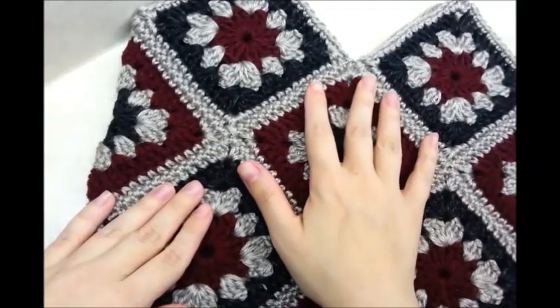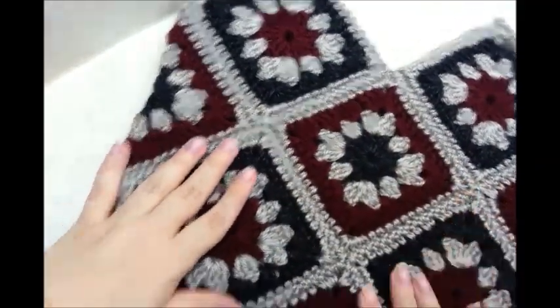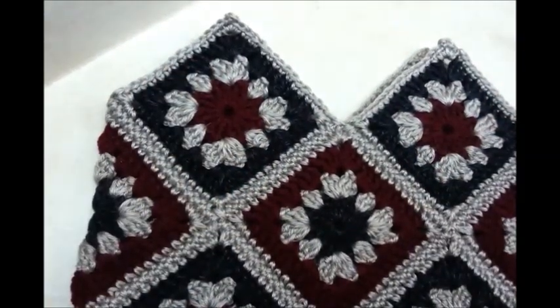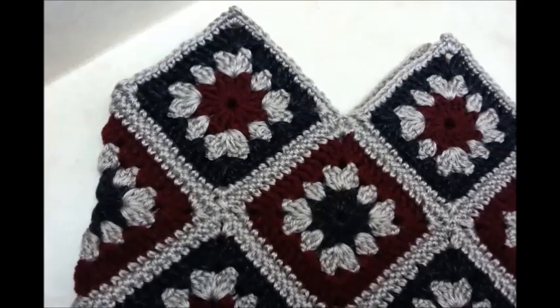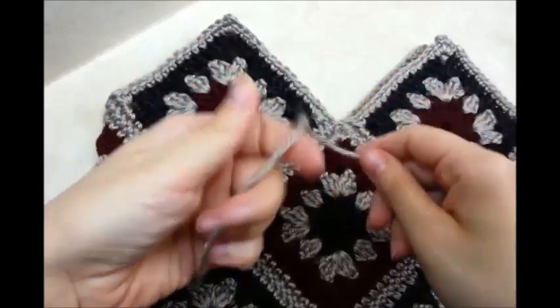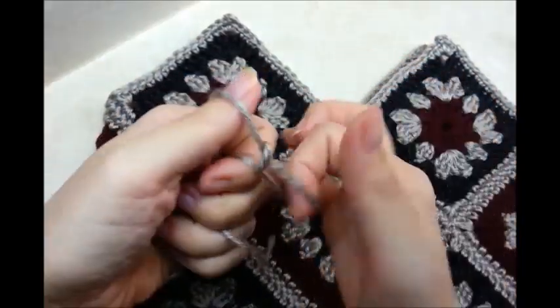I got my bag sewed together and I flipped it right side out. That's what it looks like. Now I'm going to start on the handles. You can make any kind of handle that you want, but I'll show you how to make the kind that I'm putting on it.